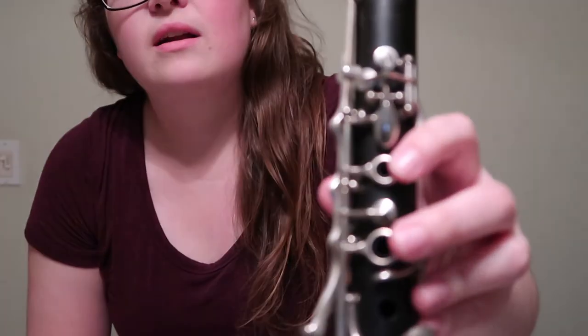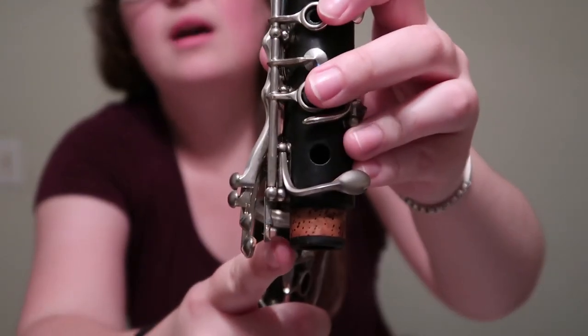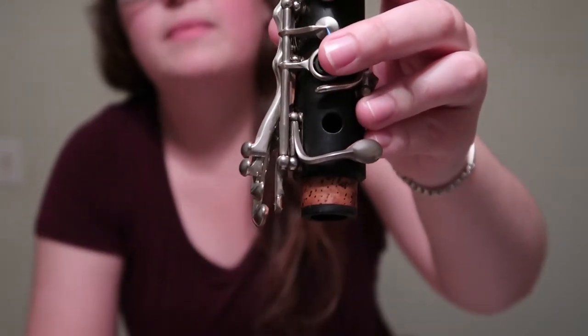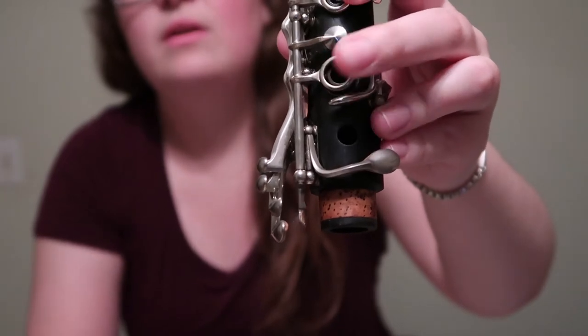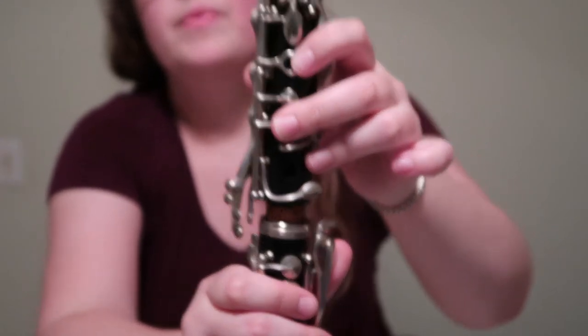Then we need what we call the upper joint, and the upper joint is going to go into the lower joint. But if you are a brand new clarinet player and you're trying to learn how to do this, pay special attention right here. There's this key right here, one of these metal rings. When you push that down, it opens up this piece. You have to push it down on this ring so this opens up, then you can put it in. If you don't do that, you can bend that key, and it's just not a good way to start off your clarinet career.